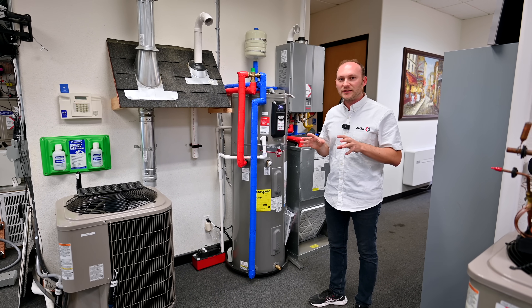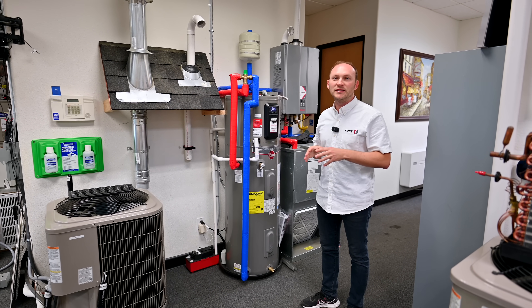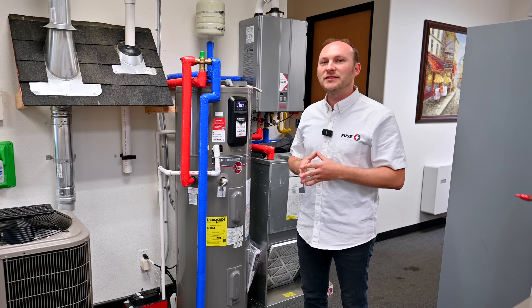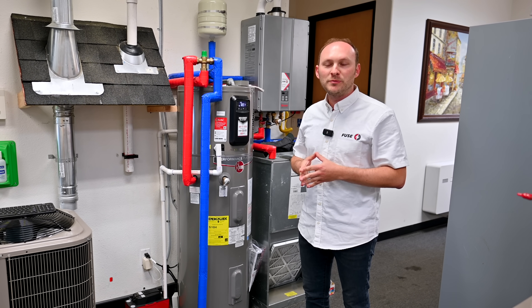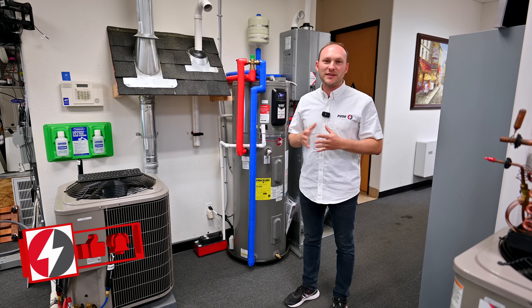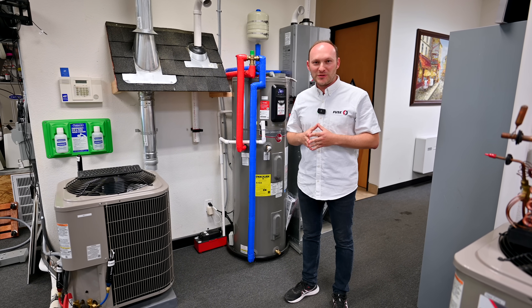We can assess your existing property and lifestyle and suggest what you need. Most of this equipment is in stock, and the installation takes anywhere from an hour to one day — very simple. Go ahead and contact us so we can give you the best price and provide you the best service. Thank you.